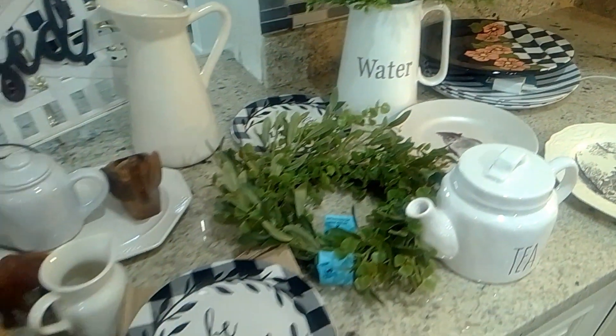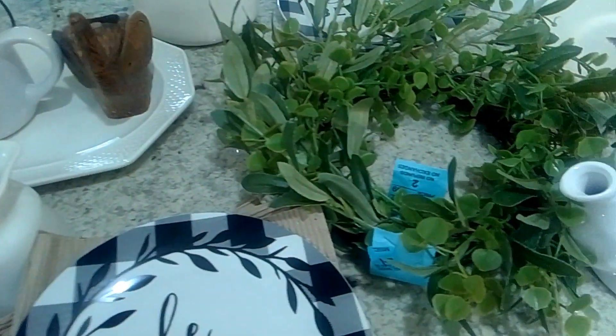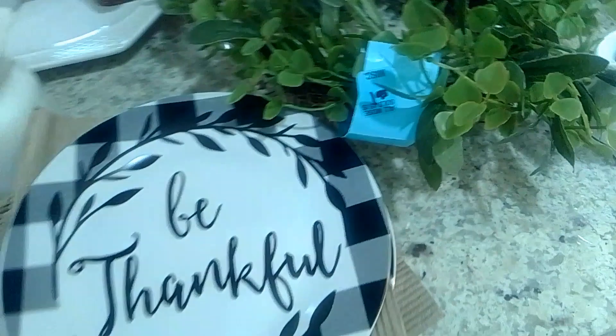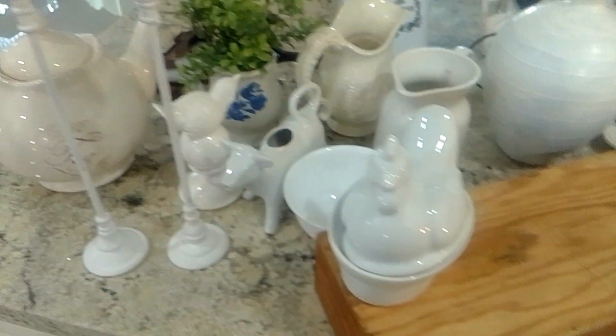So let me go ahead and get it done. I just recently got this little greenery — it was $1.49 on a half-day sale. So let's go ahead and get started.